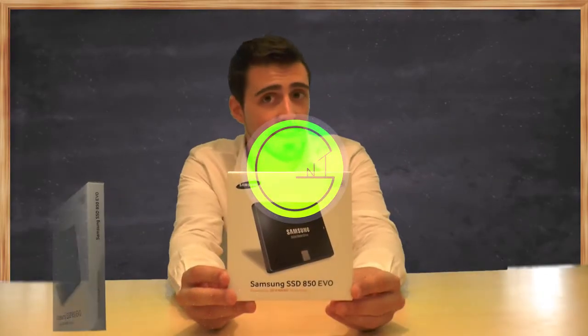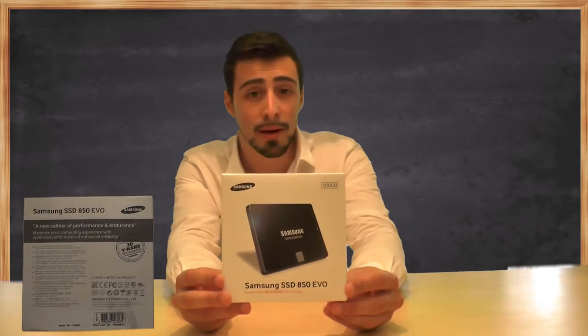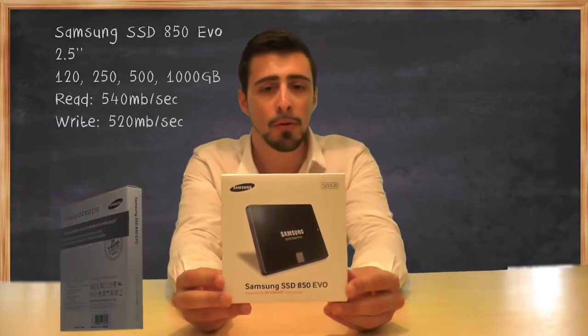What's up guys? I'm Nathan from NextGenTutorials and today I am unboxing the Samsung Solid State Drive SSD 850 EVO.